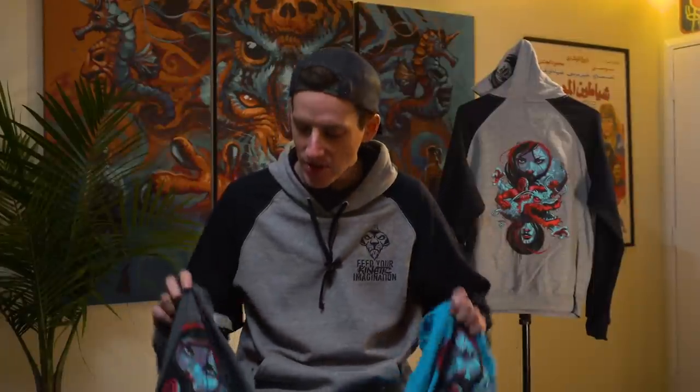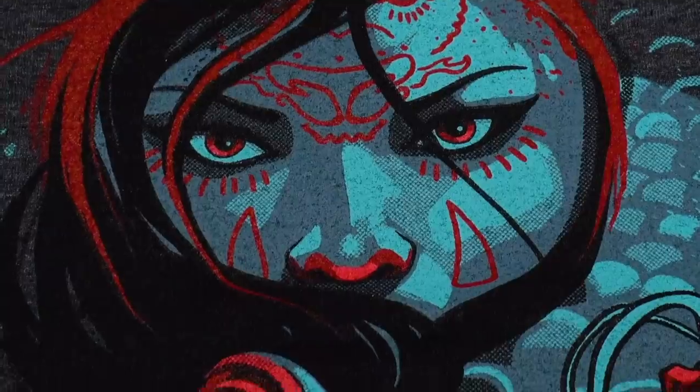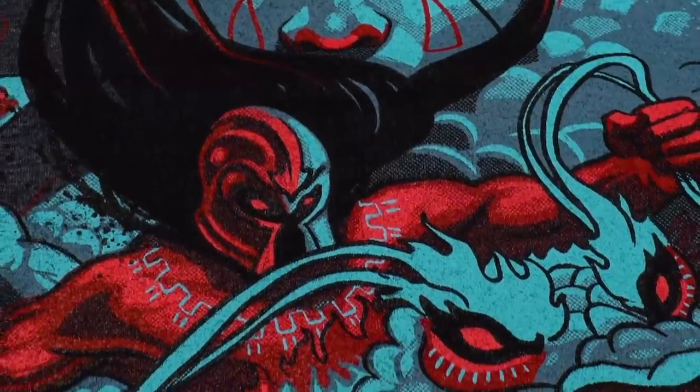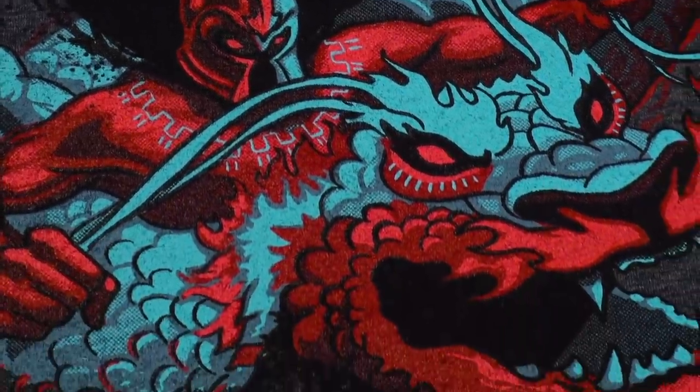I'm used to doing almost everything myself, so letting go and trusting these guys to do the best job possible — I couldn't help but be a little nervous. But after seeing the final results, man, I'm really blown away. The details and the halftones are all there in spectacular fashion, and it looks just like how I imagined. It was a breeze to work with these guys.